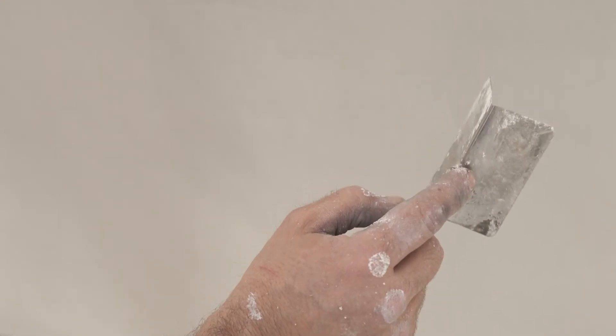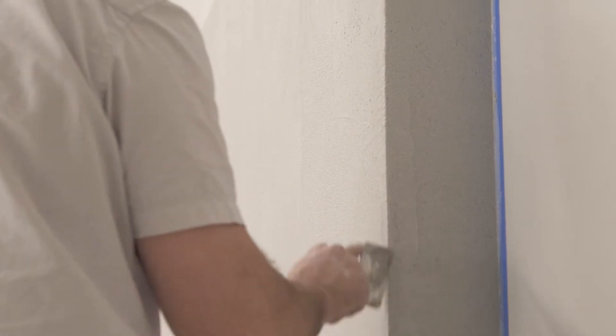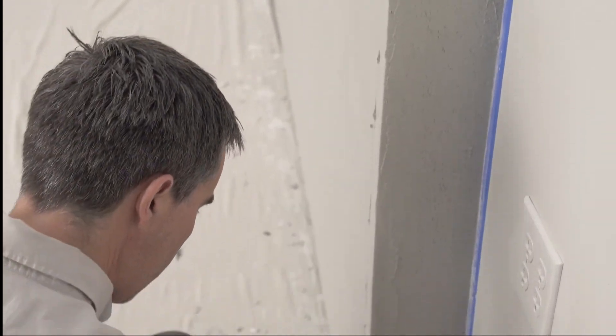A 90-degree outside corner tool can help to create crisp corners. Apply the plaster liberally to the corner and then run the corner tool down. Take care to clean up any lines or ridges left by the tool.